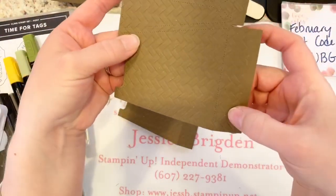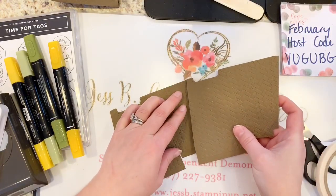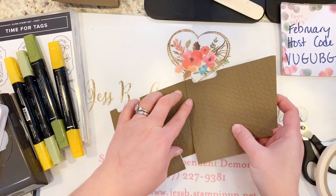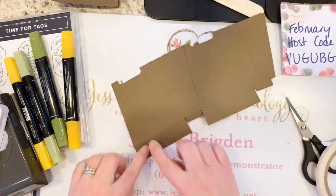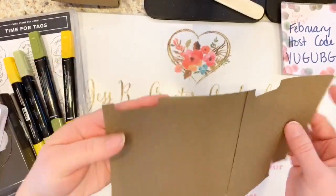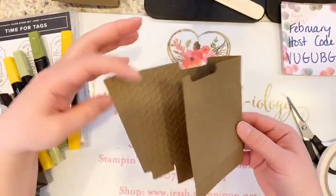Go ahead and line these pieces up together so the score lines all match across. You can kind of see how this is starting to come together already.